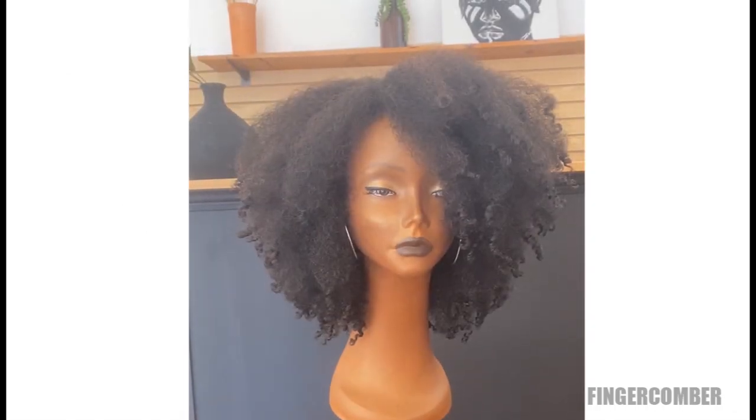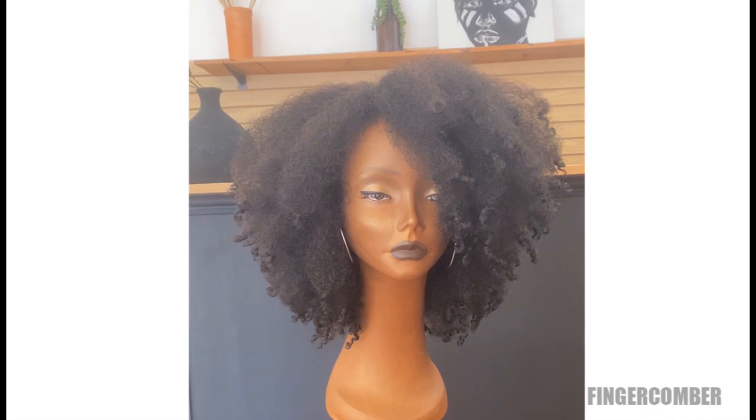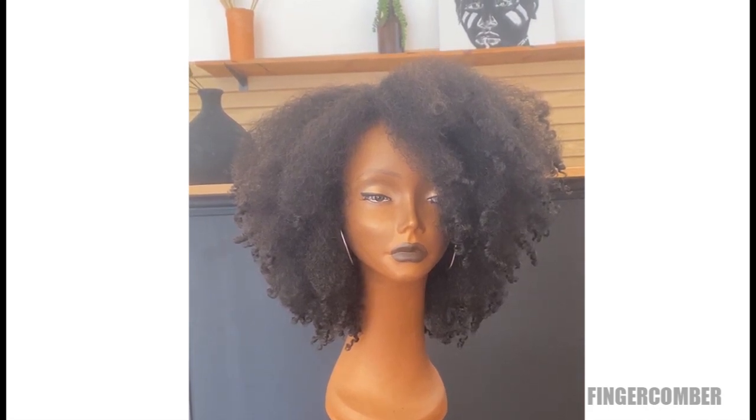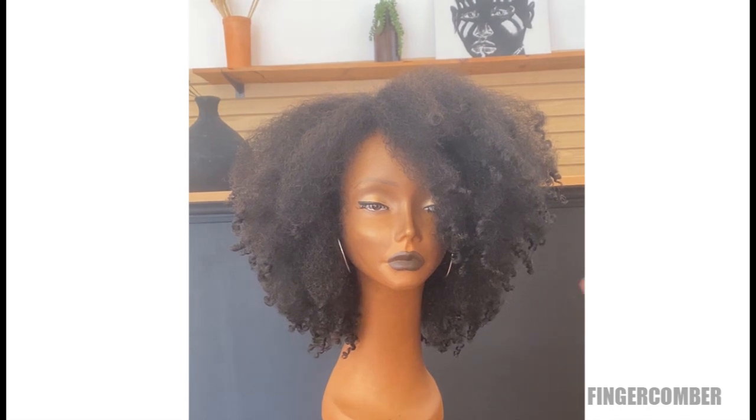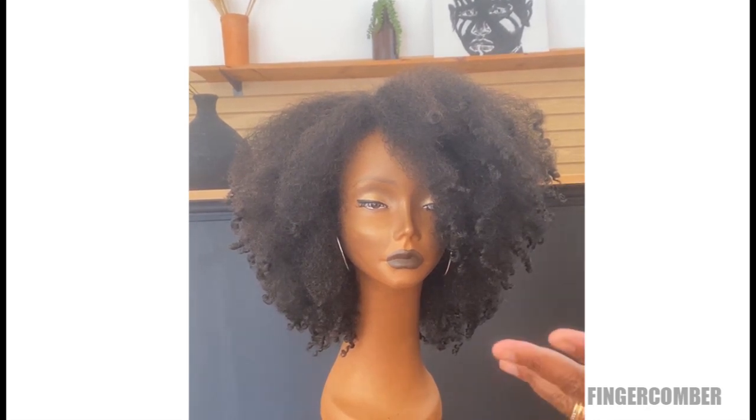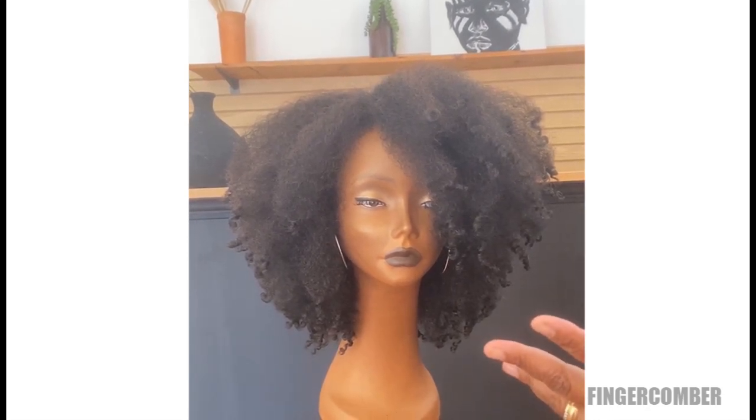We recently posted a quick video with the taper bob showing how you could wear it with no leave out, and a lot of people asked if you could do the same thing with the LS and some other units. So I thought we'd just show you one by one how to do that.